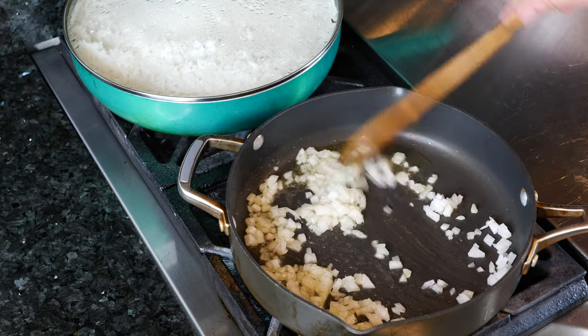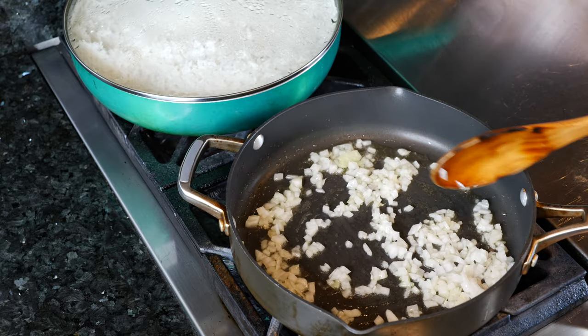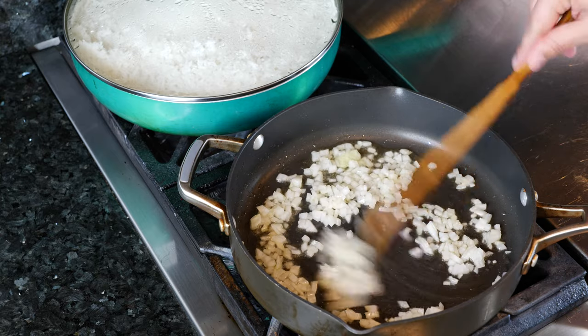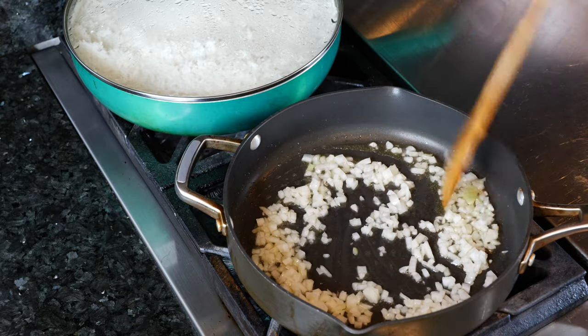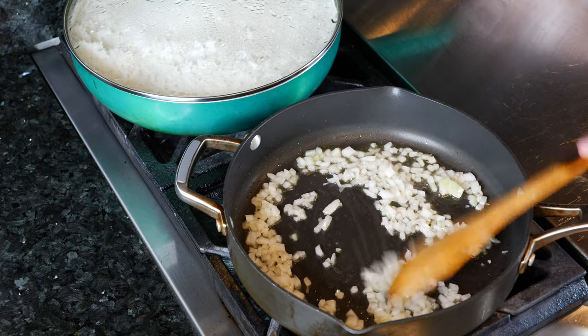We just want these onions to sweat a little bit in the olive oil. And for all of you that don't like onions, you can leave them out. I love onions — raw onions, cooked onions, onions dipped in ranch. Yes, those are so good. Onion rings too.